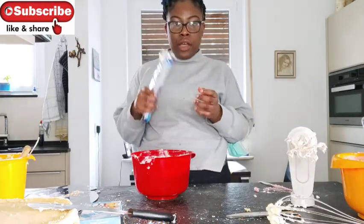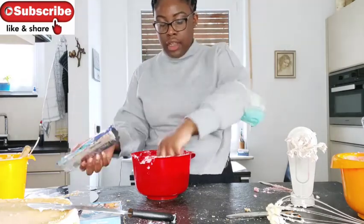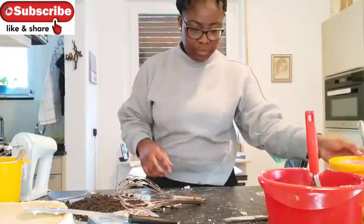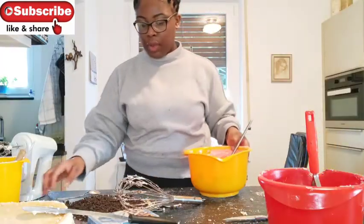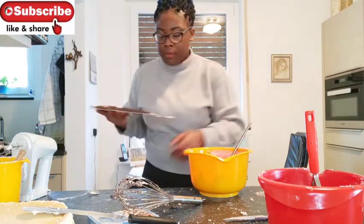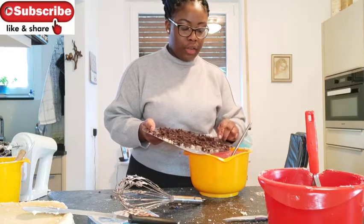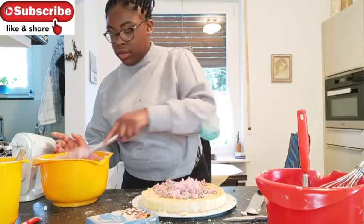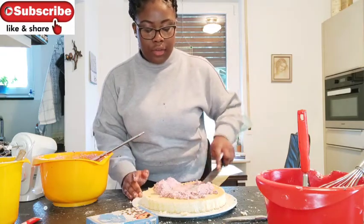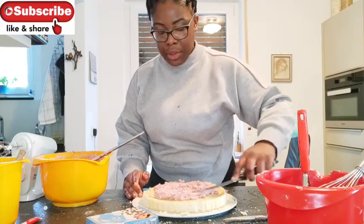Now I'm going to smash the Oreos and put them into the cream. I'm done with the Oreos — I'm just going to put them in here, mix everything together again, and then I'm going to put it on the cake. I'll take this and evenly put it everywhere on the cake.